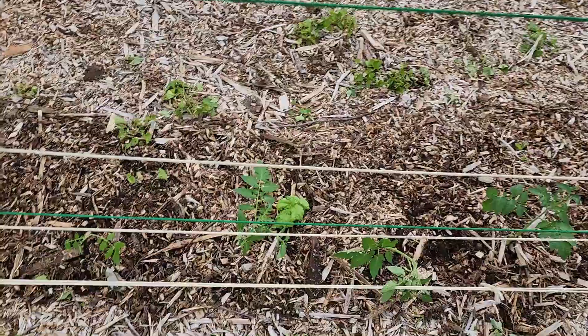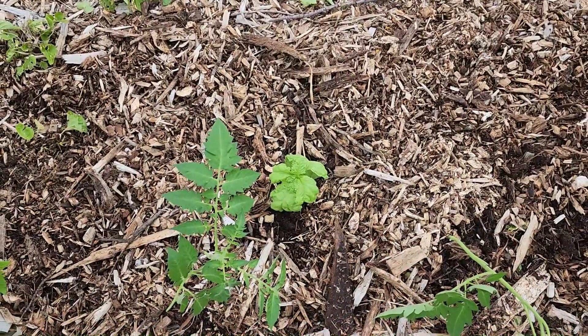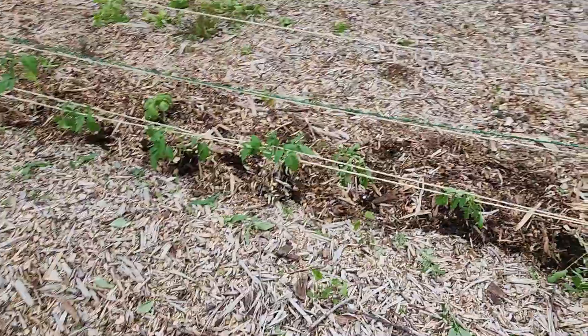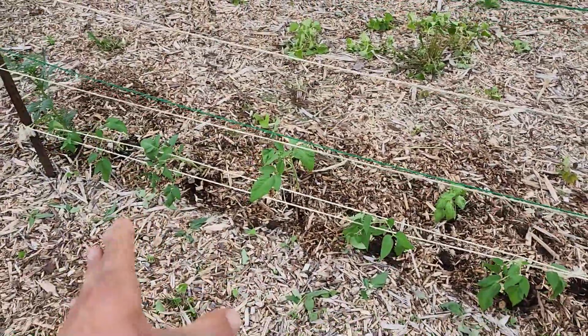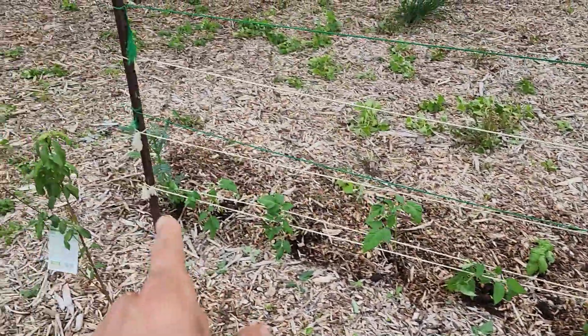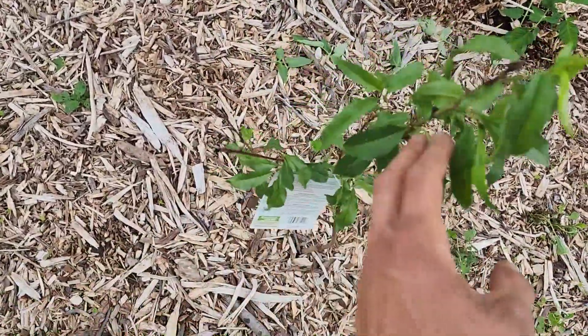Right behind that you can see there's a lemon basil I plugged in just to have a little bit of basil around the tomatoes. At the end of the 12 picks up six Brandywine tomatoes that I got in, and then another lemon basil right behind those and a marigold on the end.